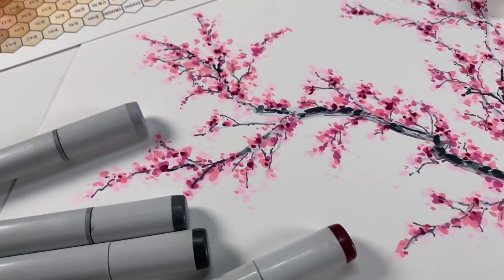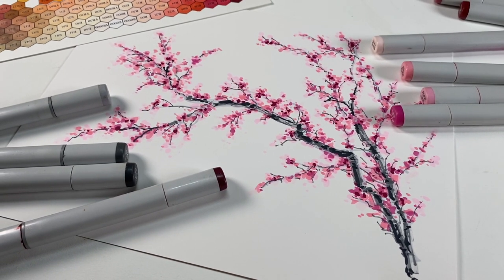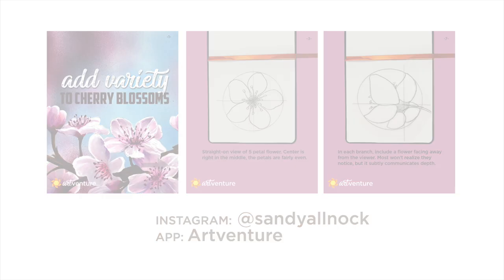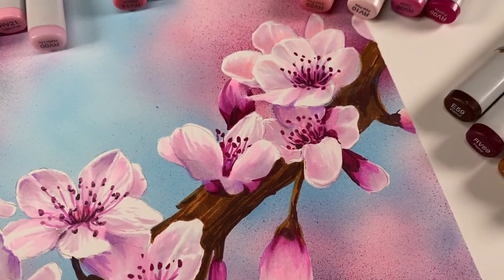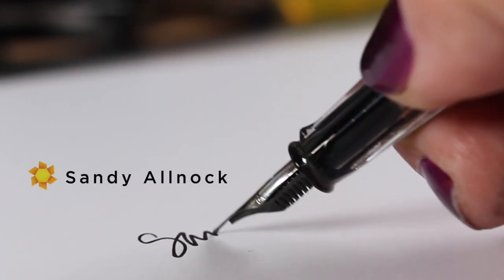All week on social media I'm going to be doing cherry blossoms in different mediums — watercolor, other markers, water-based markers — so check that out. I'm going to have a tiny tutorial showing you how to draw flowers in different directions so they look like they're facing up, down, left or right. That will also end up in the app shortly when I get it updated. On Friday, this is what I'm going to be making, and it's going to be helpful to know the information in the tiny tutorial so you'll know how I'm making those flowers go different directions.